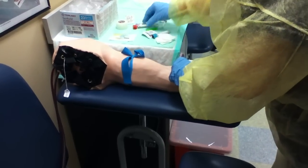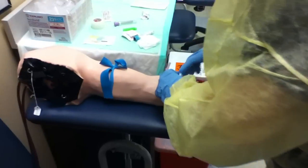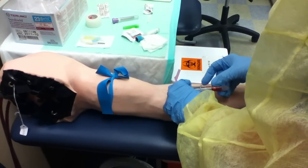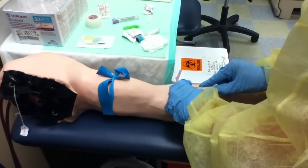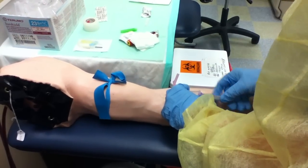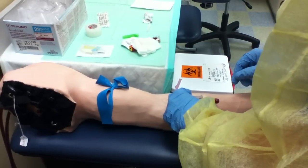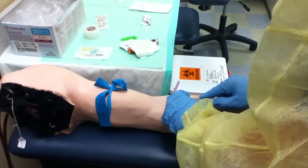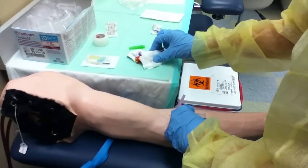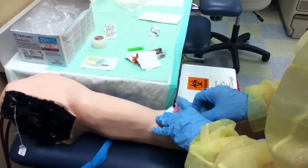You're going to take your tubes out and put the SST tube in. You do that in the middle of the blue and the CBC so that the additive doesn't get in there. After you're done, you're going to take the tourniquet off.